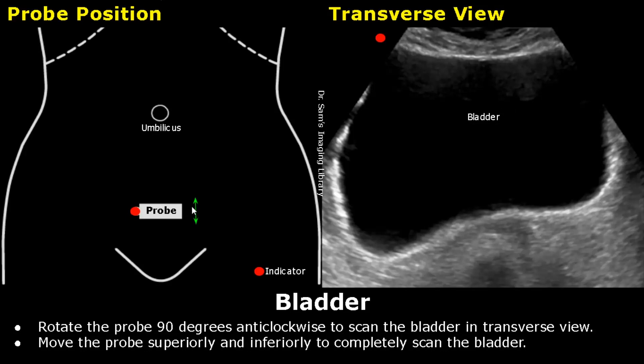Move the probe superiorly and inferiorly to completely scan the bladder. This is how the bladder will look like in transverse view.